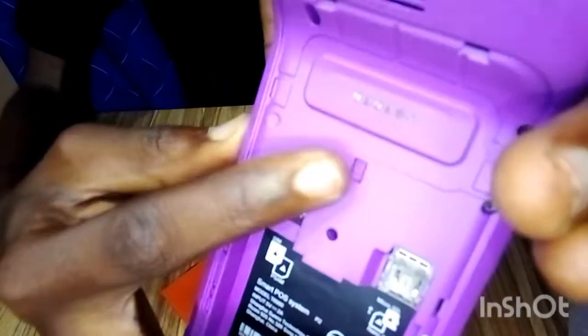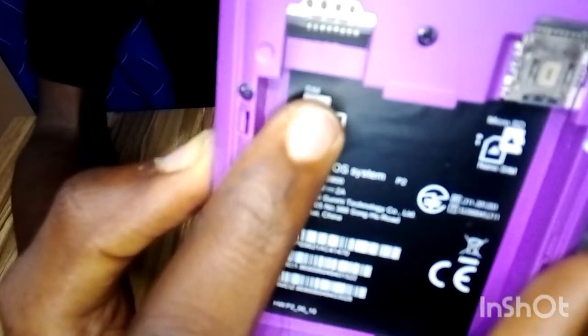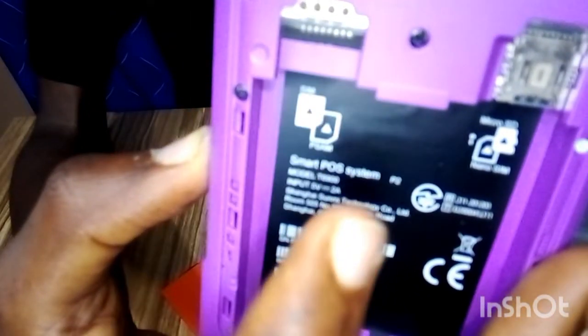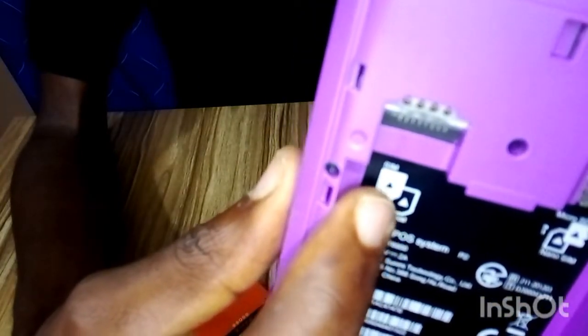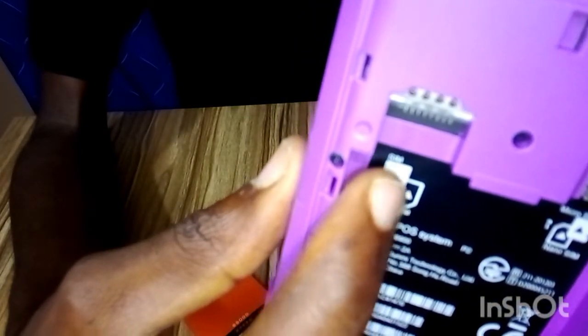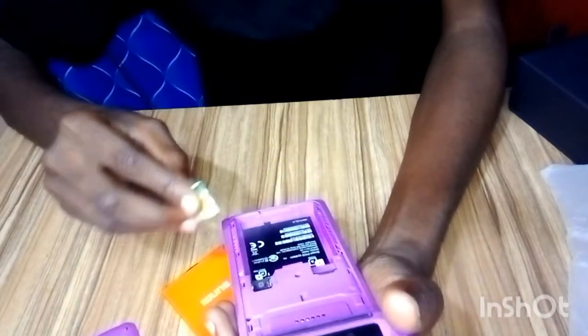The first thing you need to do is put a SIM card inside. You can see here there are two SIM slots — one is for the SIM, the other is for a memory card, so you don't need that one. Put the SIM card in the top slot. Check the orientation of how the SIM card diagram is drawn on the device — that's how you insert it.